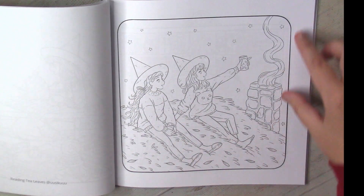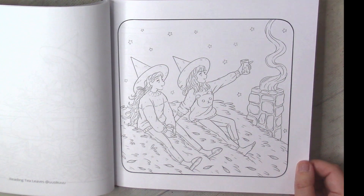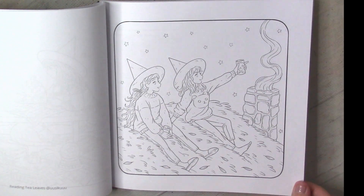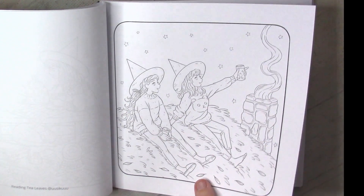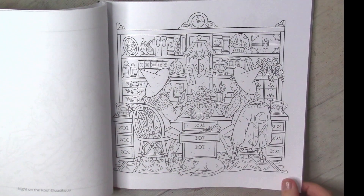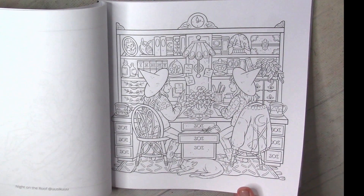Of course I would prefer slightly thicker paper, similar to the Bifographic series. This paper is slightly thinner compared to Creative Heaven, but the good thing is that mostly the pictures here are suited for pencils, and for pencils this paper will definitely be good.